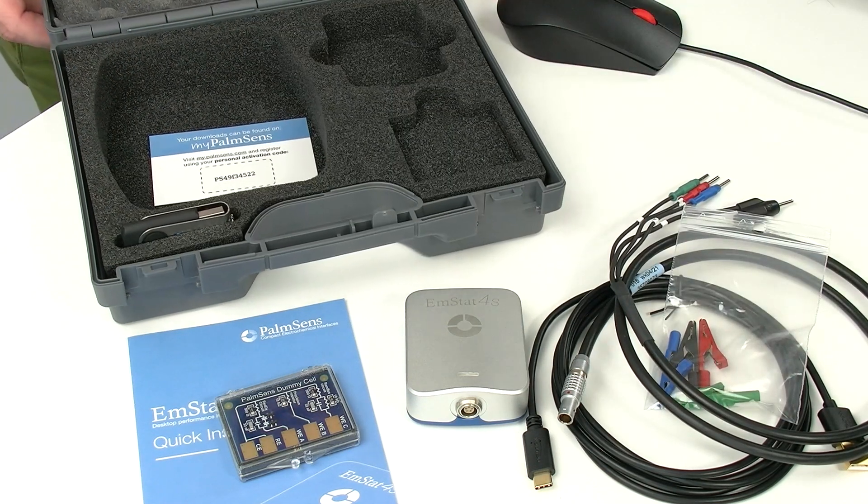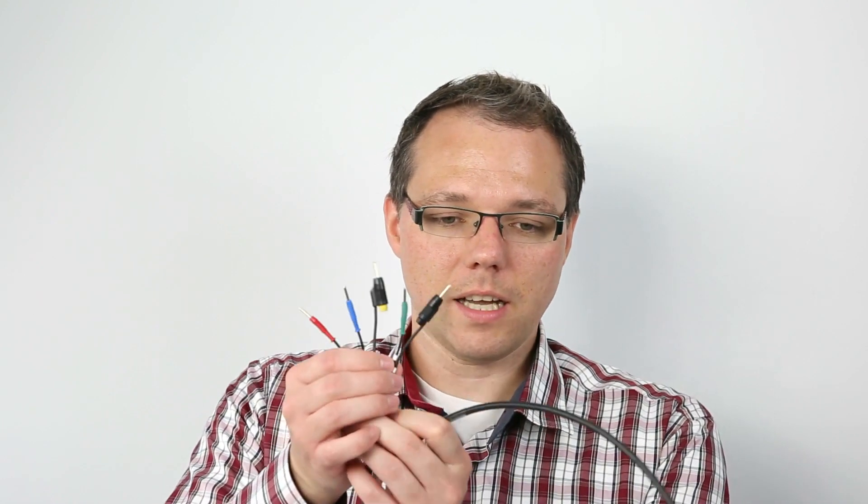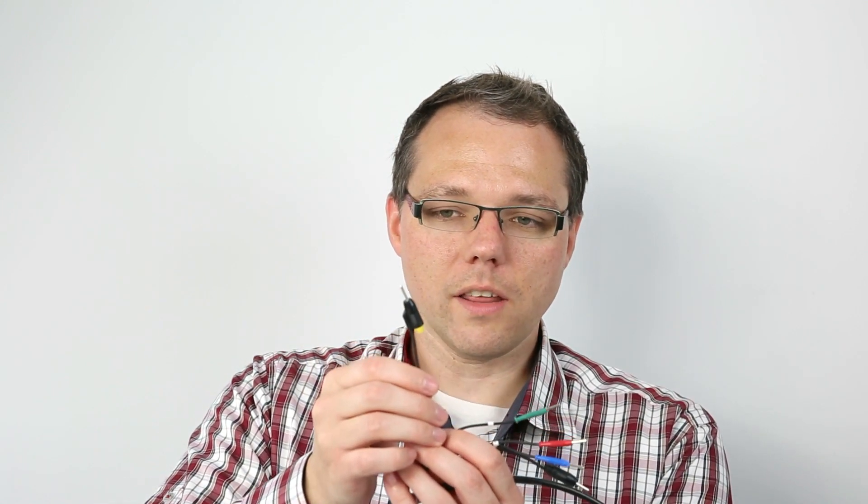If you have the high range version — the one with the black bottom — then you will receive a different cable. This cable has an additional plug which is yellow and stackable. This is the working sense, which is required for the high range version of the EmStat 4.